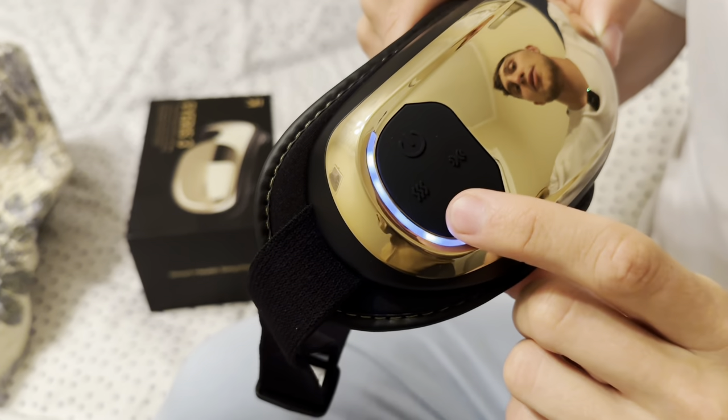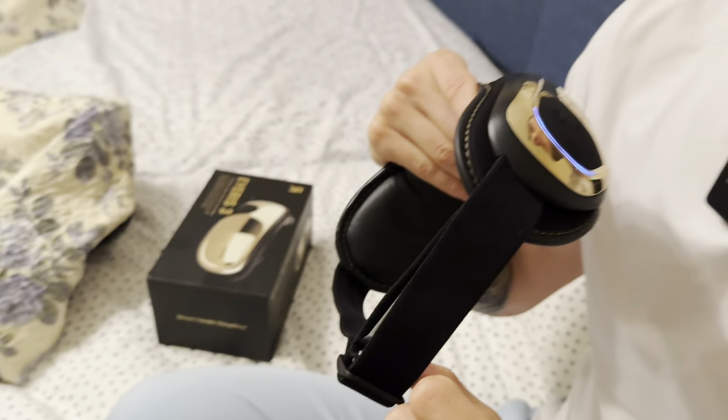We have multiple different heat modes, pressure modes, and then we have our sound. When you press this down, you get nature sounds — the birds, the crickets, the wind, water — coming out of the eye massager. That is amazing.